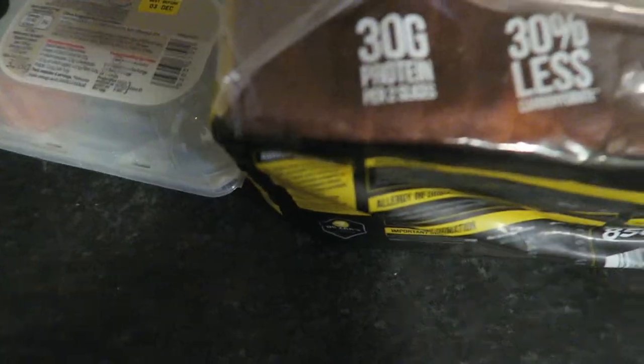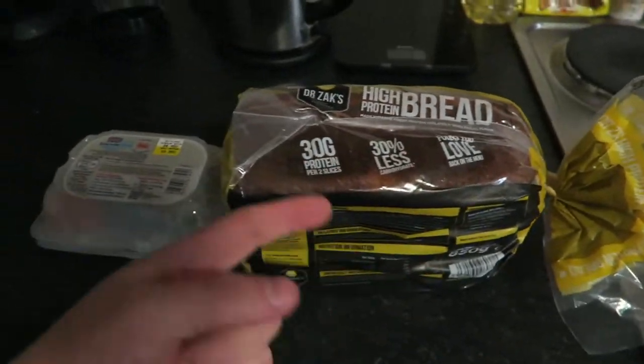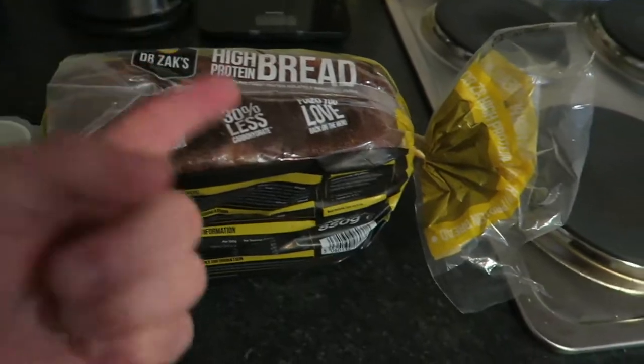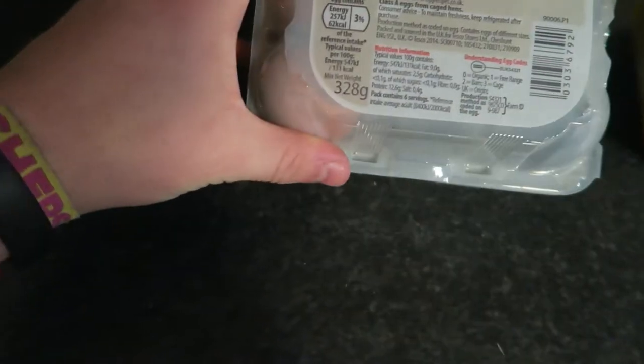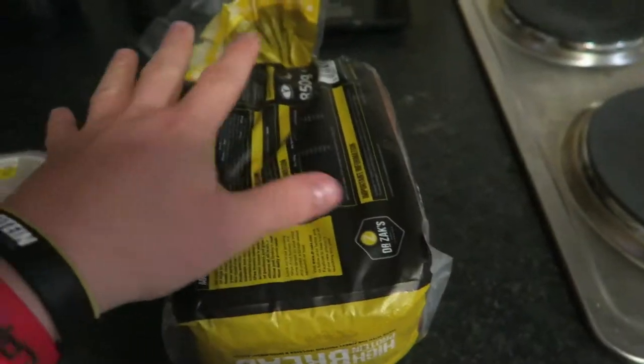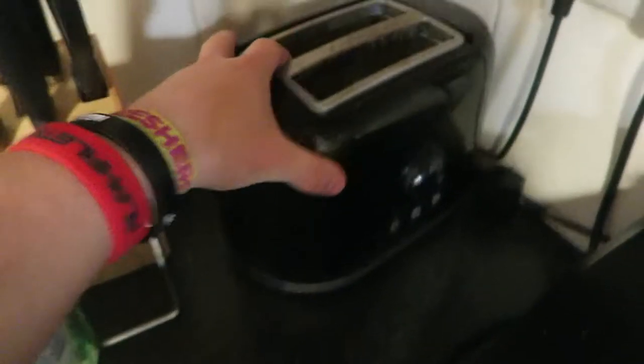For breakfast we're going to have two slices of Dr. Zach's high-protein bread — as you can see there's 30 grams of protein and 30 fewer carbs per two slices compared to average bread. We're also having the remaining two eggs from Tesco's, which I'll scramble on the hob. The bread is quite small — only the size of my hand — so hopefully it fits in our toaster, which is pretty small. Hopefully this will be better for my protein intake and will actually toast properly.